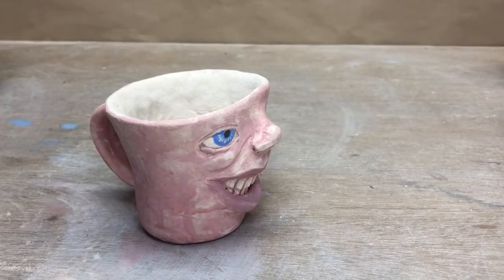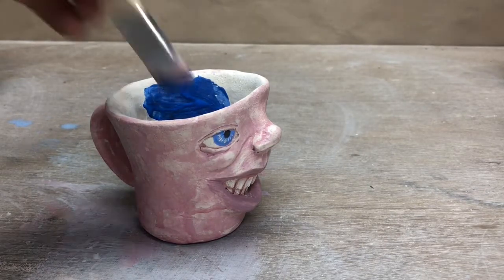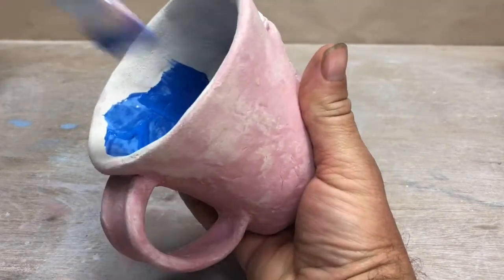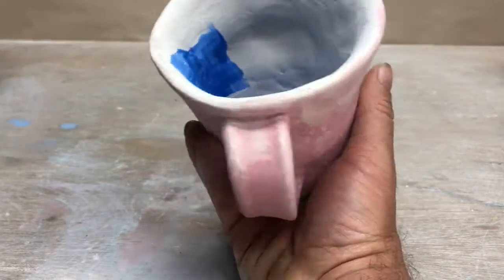I could just leave it like this, but I figure since I'm going to put the clear glaze on it, I think it would look a lot cooler if I painted the inside. So I'm going to very carefully paint that inside, being careful not to spill any underglaze on this lovely outside that I've worked so hard on.